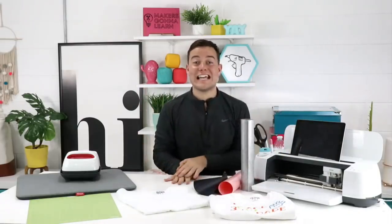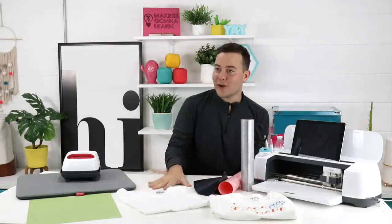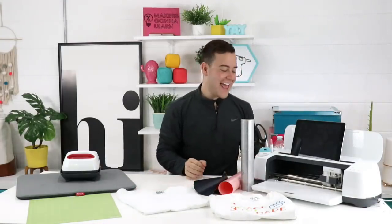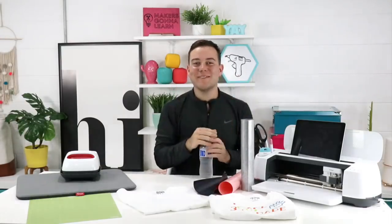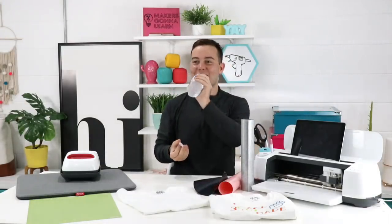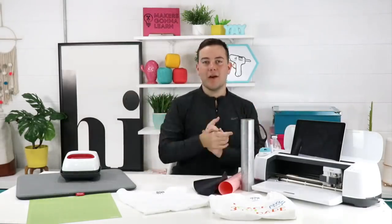Share with us what your Fri-yay moment of the day is — Rachel will read them out. It's Carol's first time watching live — welcome! We have people from New Jersey, Florida, South Carolina, Tennessee, Texas, and North Carolina. We have people from everywhere. It's such a great day!